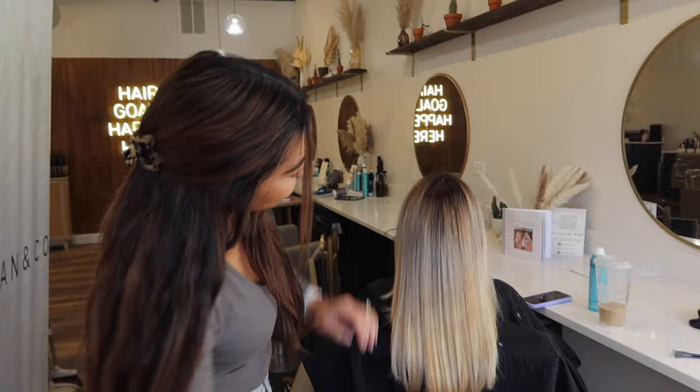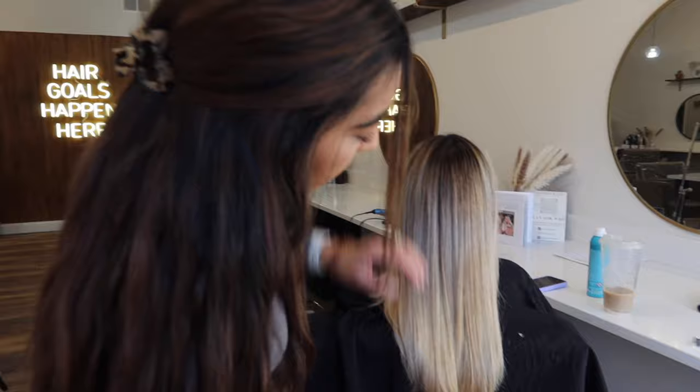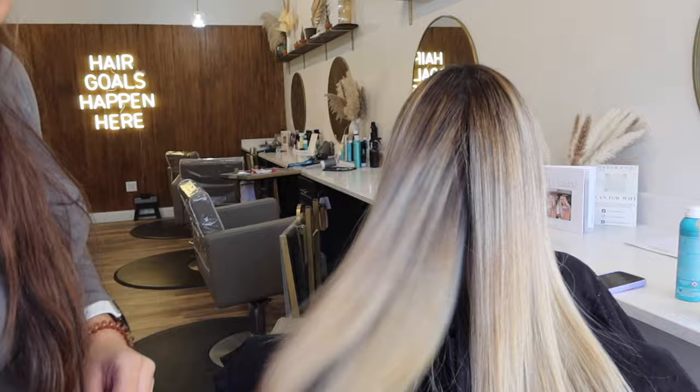Still not 100% there — like I said, color corrections are foundational — but I'm loving this, the results are amazing. There are still some little pieces in here that aren't perfect obviously, but I think one more session and we'll get it all out. I'm super happy with it. Now let's curl!